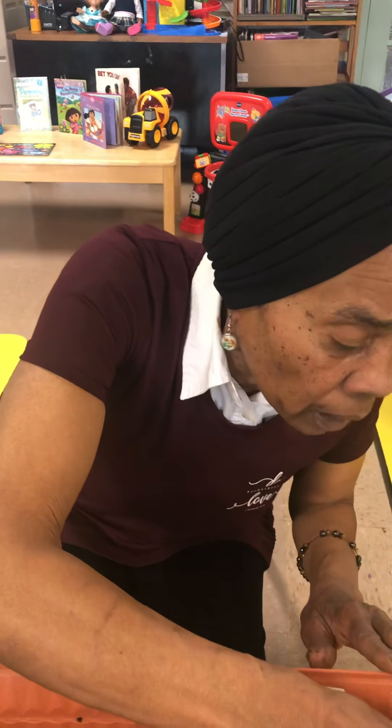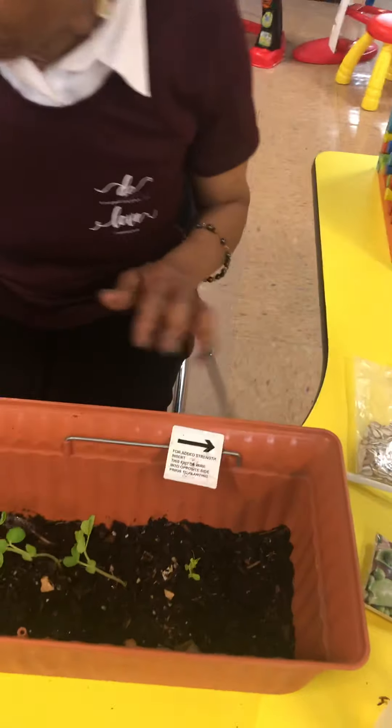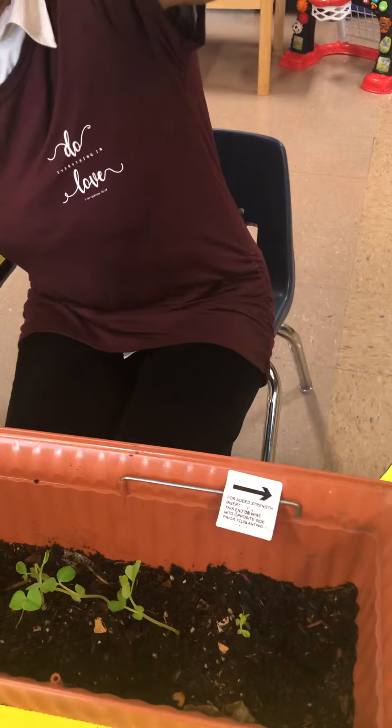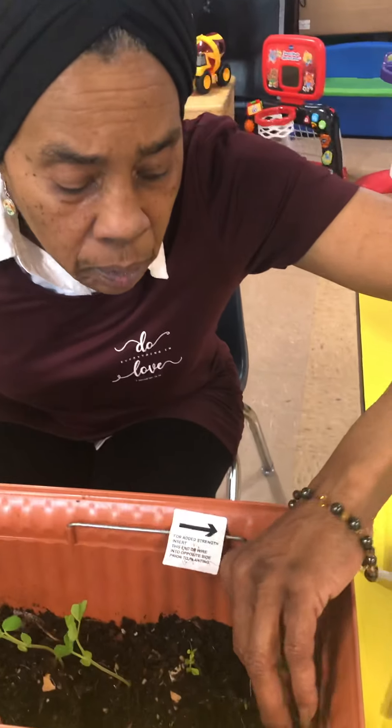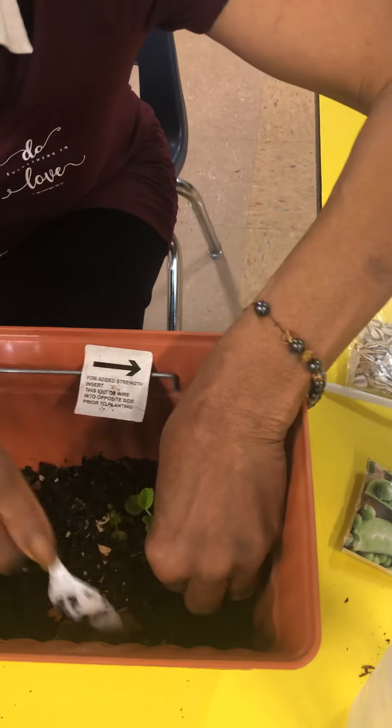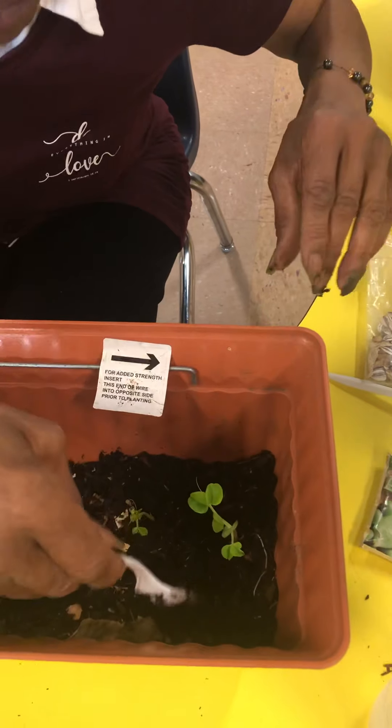We're getting ready to put the last sugar snap pea into line. They're all lining up for we little people's children so that we can grow sugar snap peas to eat at lunchtime with Miss Gloria. By the way, Miss Gloria told me to say, hola, como se llama — we love you. Miss Deborah, you see the line? Yes, ma'am. Sugar snap peas all lined up.